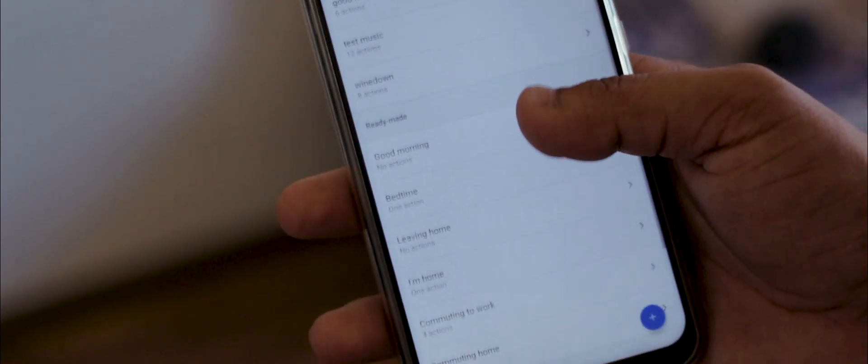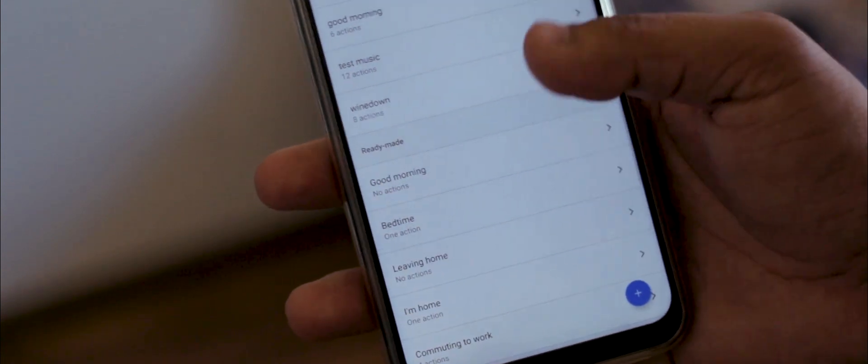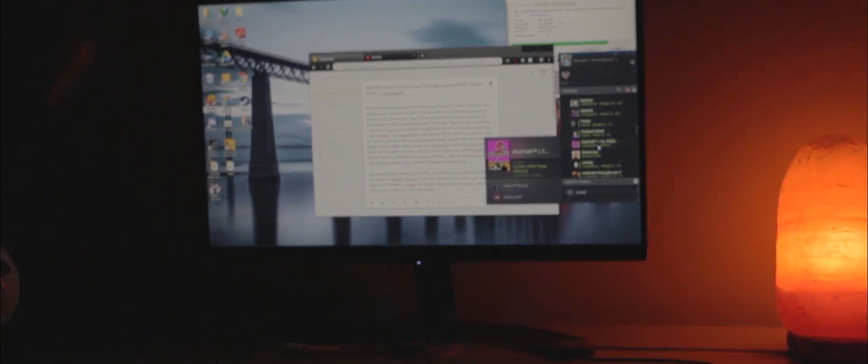For example, whenever I say the phrase 'I am sleepy', my Google Home Mini will decrease the volume, play my Google Music playlist called 'Sleep', initiate the 'power down' applet from IFTTT, and lastly turn off the lights. The possibilities are just so much if you integrate Routines with IFTTT.